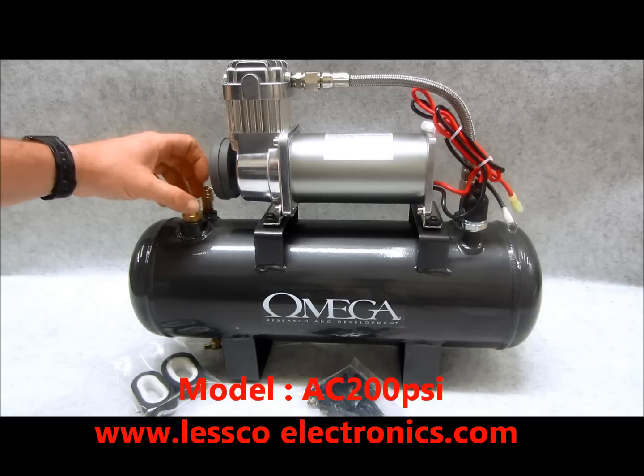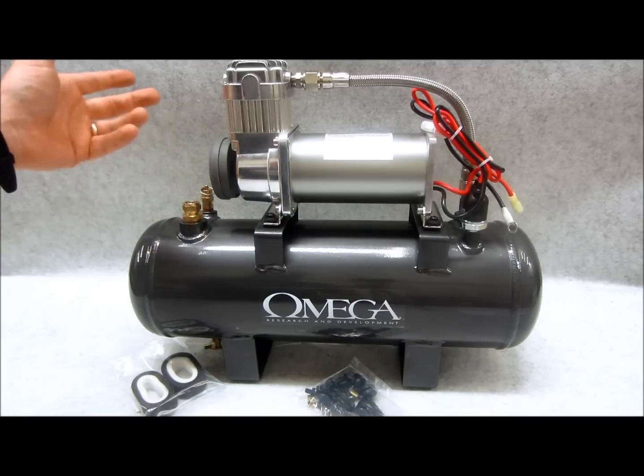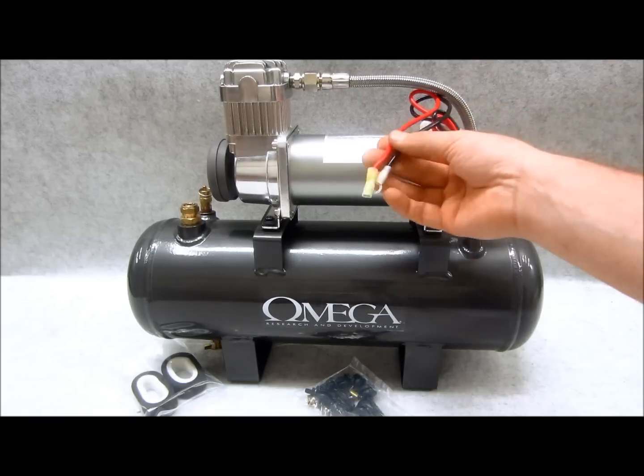Over here we have a built-in prefabricated half-inch to three-eighths compression fitting for your air hoses. If you need the mating air hose kits — whether for air horns or just the lines, adapters, or plugs — we have all that. They're all high quality braided, just like you see up here on top of the motor.